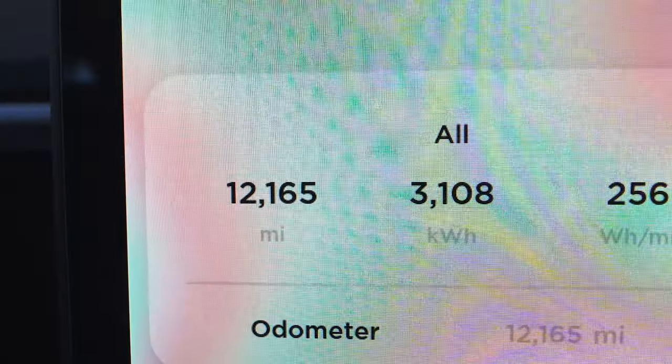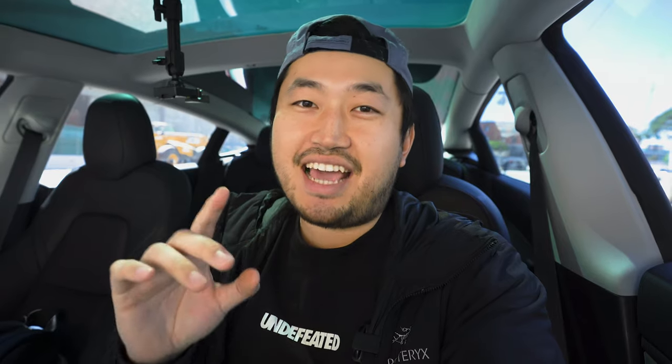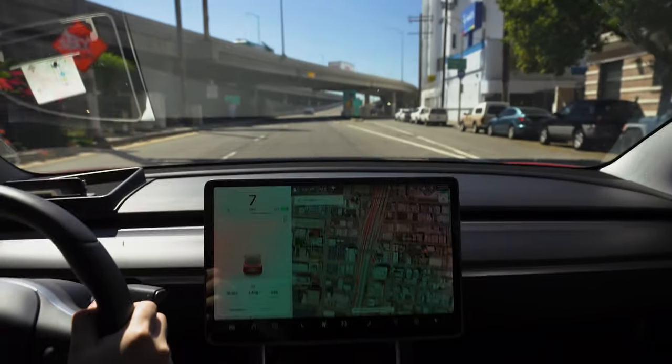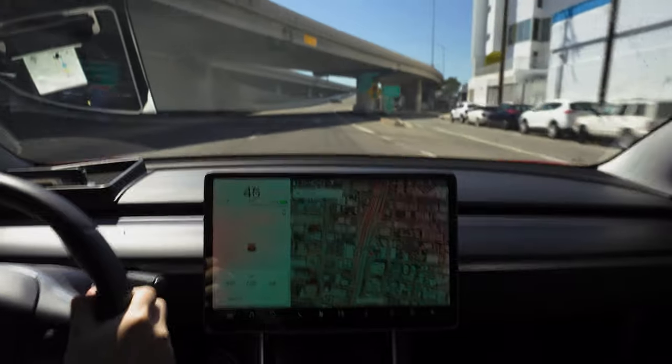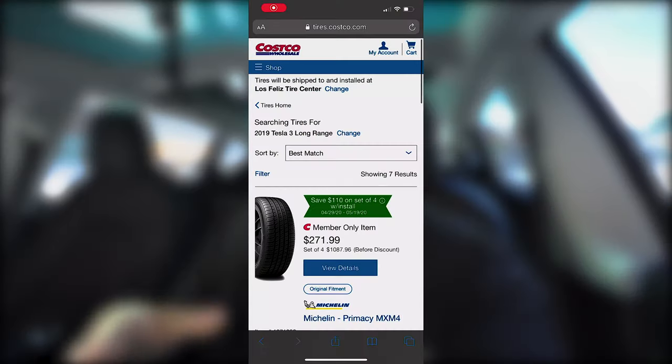My name is Dennis. I picked up this Tesla Model 3 about six months ago and I put 12,000 miles on my Model 3 Performance. It has the 18-inch rims and I've definitely done some zero-to-60s to see how much the performance can put onto the ground. I've read that the 18-inch rims can last anywhere from 15,000 miles to 50,000 miles depending on how you drive.